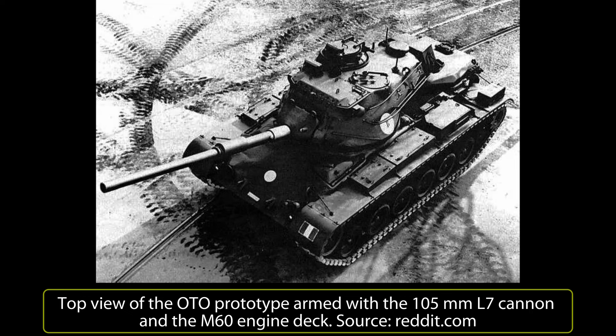No vehicle was converted in Italy, because the Italian Army was not interested in updating the M47 Patton, preferring to buy other vehicles such as the Leopard 1, which was tested in 1970. Between 1971 and 1972, 200 Leopard 1s and 69 Leopard ARVs were acquired by Italy.